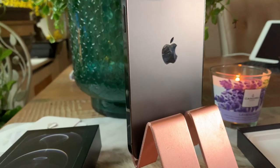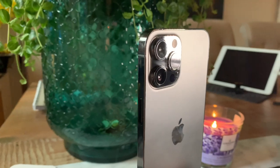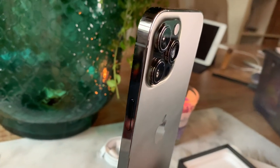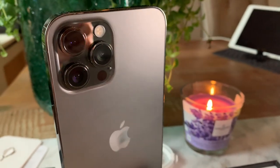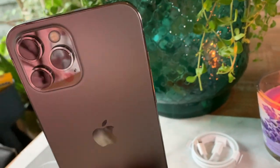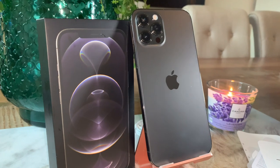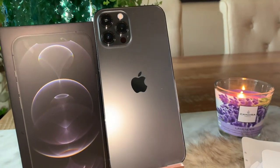It has Dolby Vision recording at 4K and 60 frames per second. So if you do YouTube, or you're a filmmaker or content creator looking for a phone that can record high quality footage, I think the iPhone 12 Pro Max is definitely the best choice.